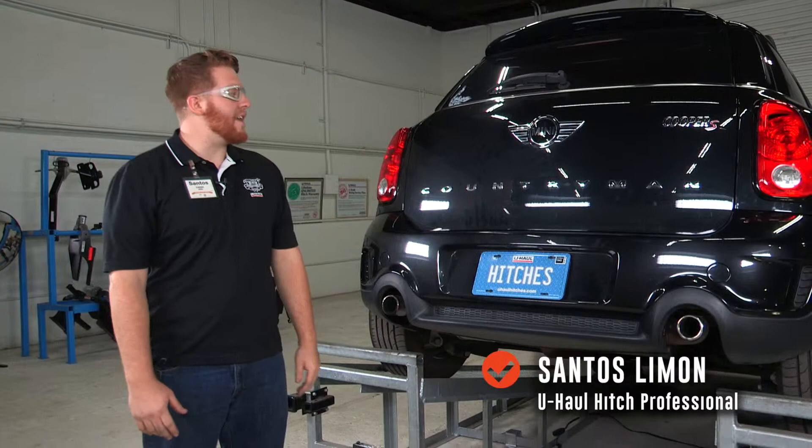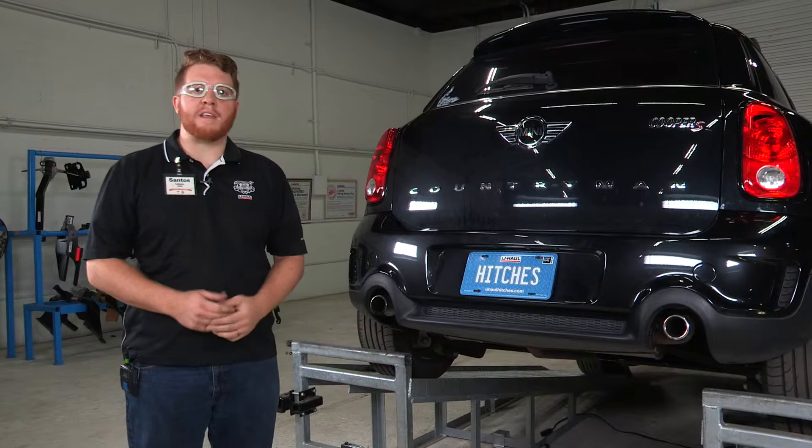Hello everyone, my name is Santos and today we will be installing a hitch receiver on a Mini Cooper Countryman. This will fulfill all your needs for any towing accessories such as bike racks or trailers, and we'll be showing you how it's done today.